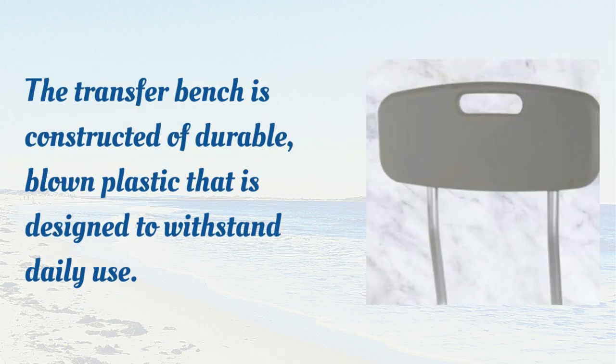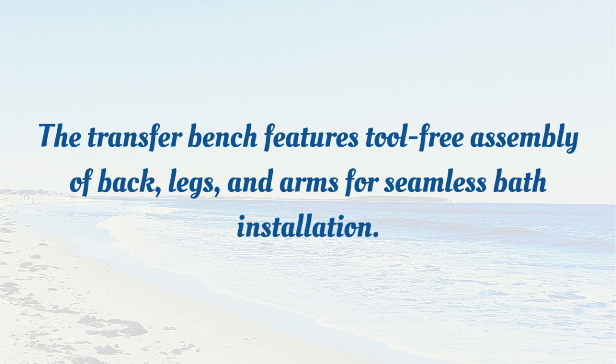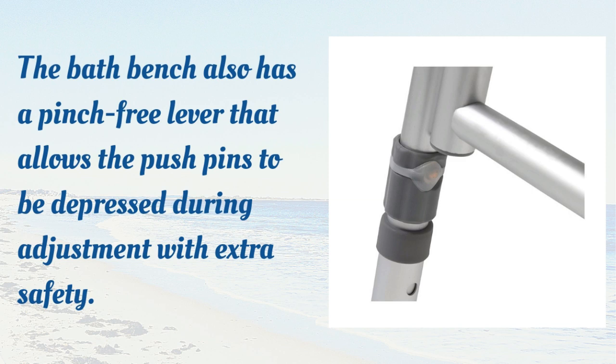The transfer bench is constructed of durable, blown plastic that is designed to withstand daily use. The bath bench also has a pinch-free lever that allows the pushpins to be depressed during adjustment with extra safety.